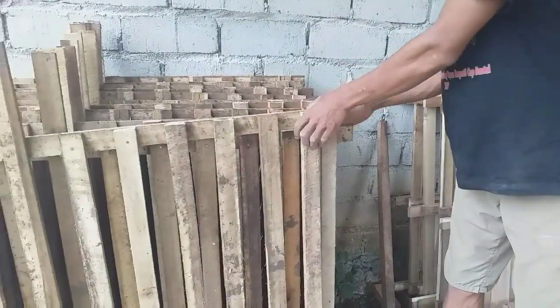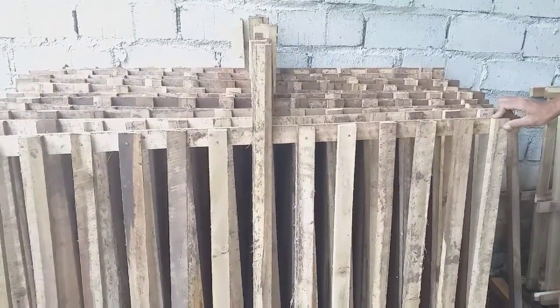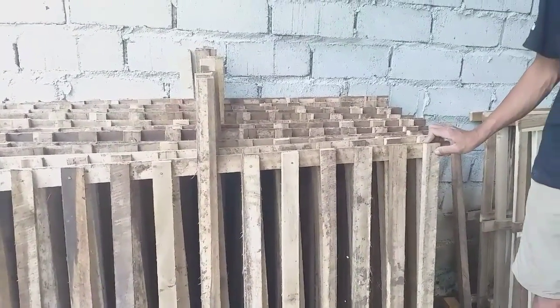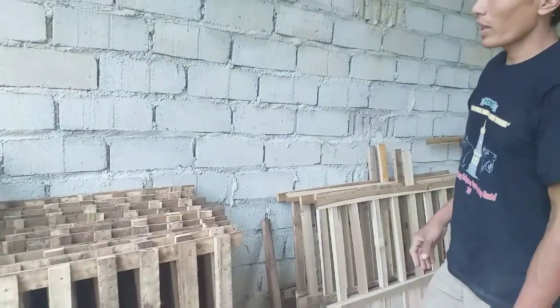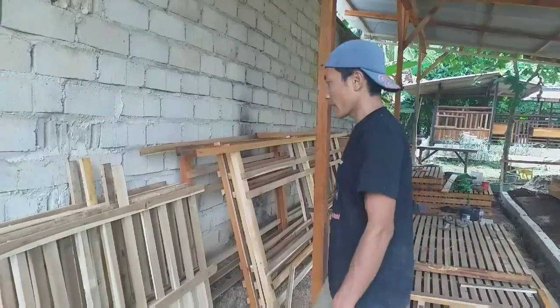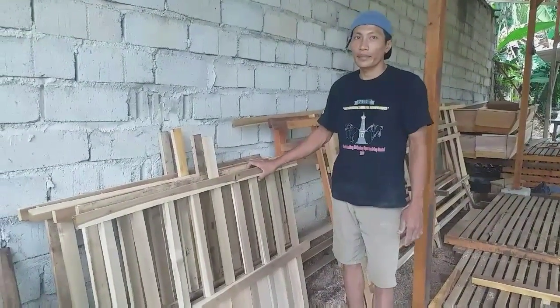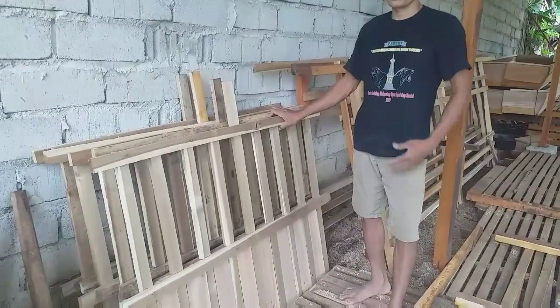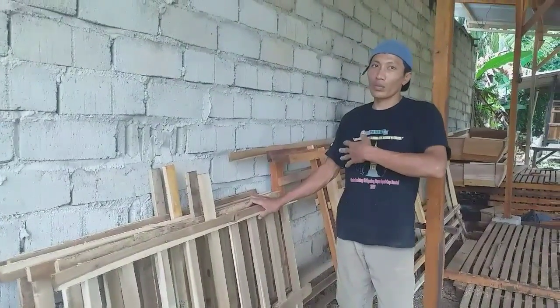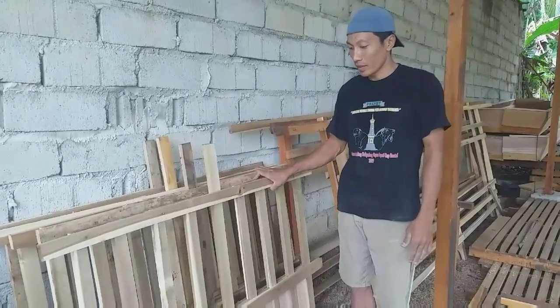Ini sekatannya teman-teman, sudah siap semuanya. Ukuran kandang ini berapa meter panjangnya? Ukuran kandang 10 x 5 meter, berhadapan. Jadi kalau total panjang seluruhnya sekitar 20 meter.